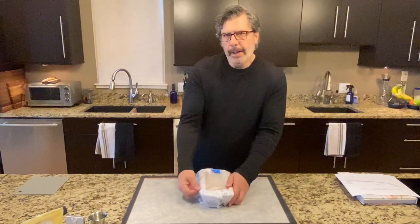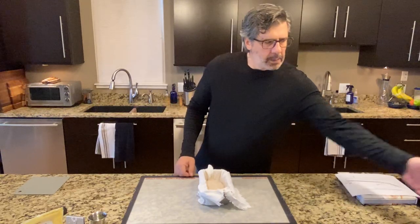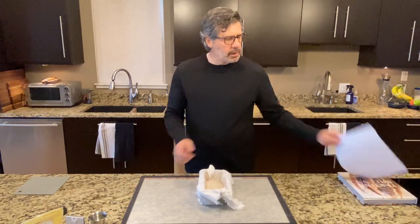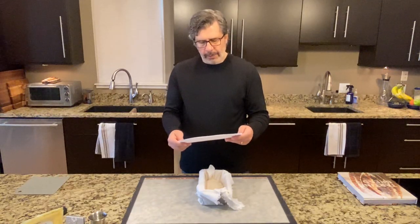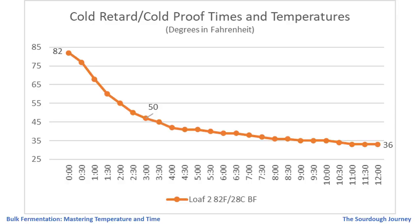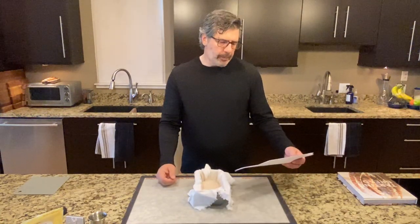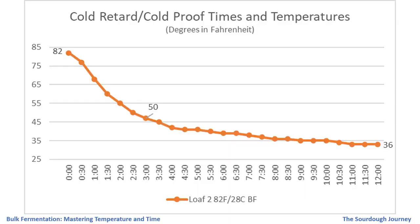Loaf number two is ready for scoring and baking. This loaf fermented at 82 degrees Fahrenheit, 28 degrees Celsius, for five hours, then went into the refrigerator for a 12-hour overnight cold retard. Looking at the temperature chart: the loaf went into the refrigerator at 82 degrees Fahrenheit; similar to loaf three, it took about three hours to get down to 50 degrees Fahrenheit, 10 degrees Celsius — so still slowed-down fermentation occurring for a good three hours.